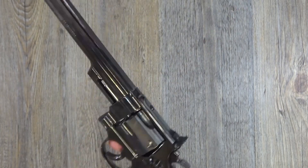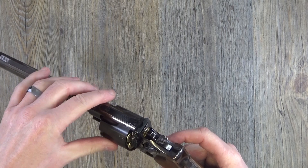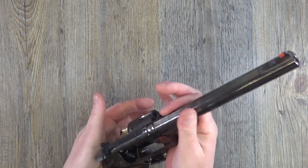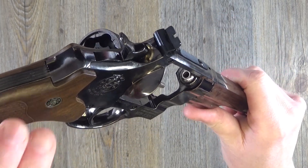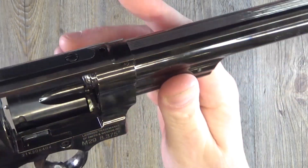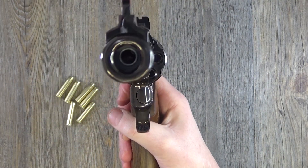It says .44 Magnum on the barrel — it's only underneath there that it tells you it's 4.5 millimeter or .177. But it's a nice collector's piece. If you're into CO2 guns you've got to have a decent revolver, and I think this one could certainly fit the bill. It just feels solid — nothing feels cheap about this thing. Everything is all metal and feels good, obviously with your plastic wood-look grips.